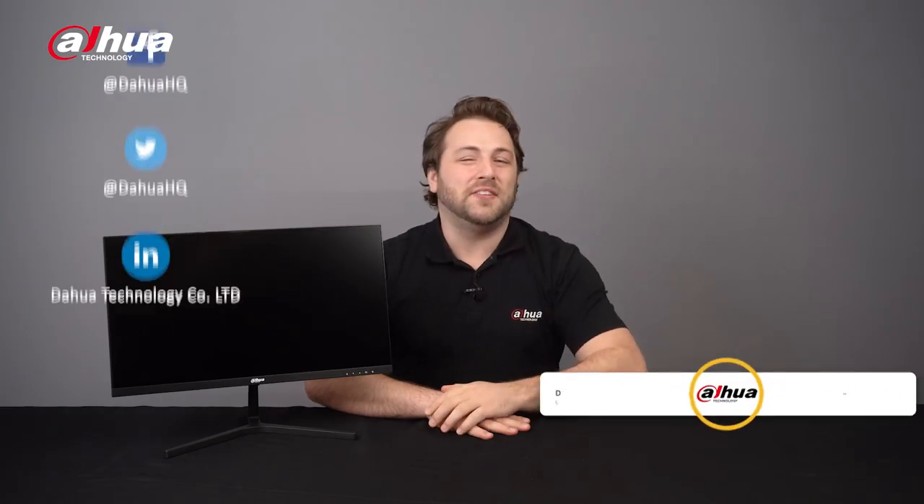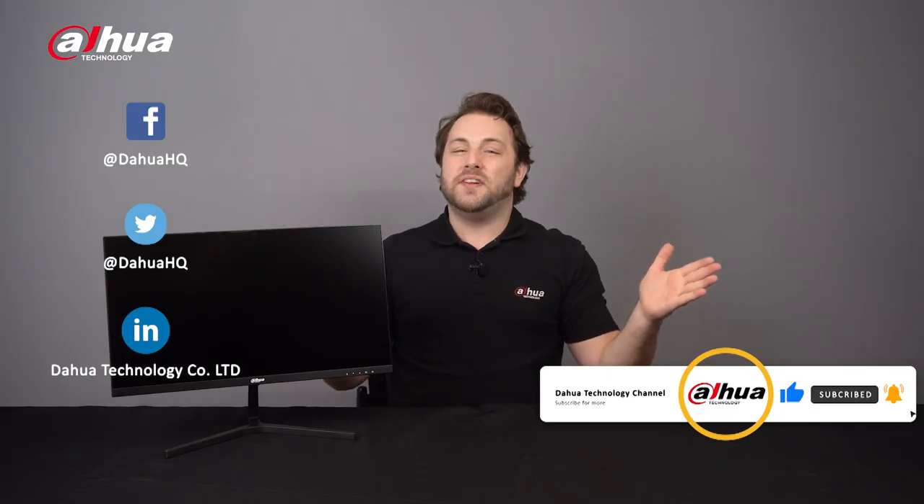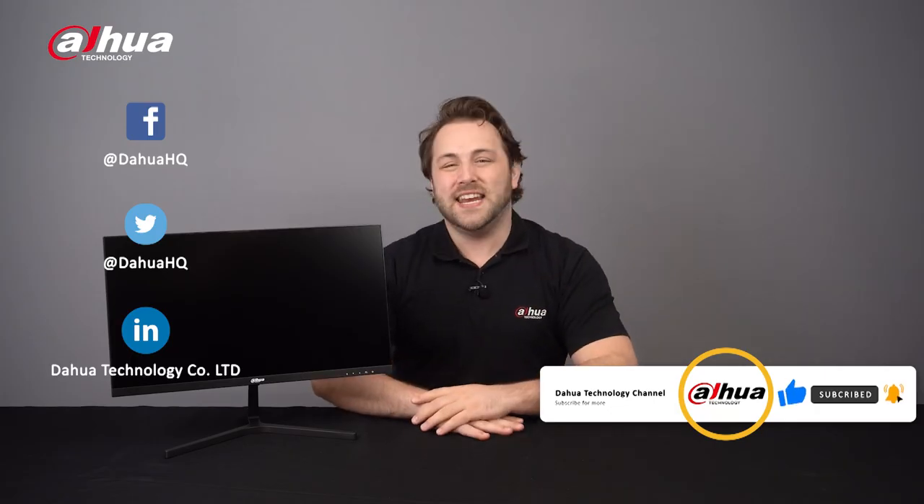Don't forget to subscribe and click the bell notification icon. Stay tuned for more informative videos right here at Dahua Technology, enabling a safer and smarter living.